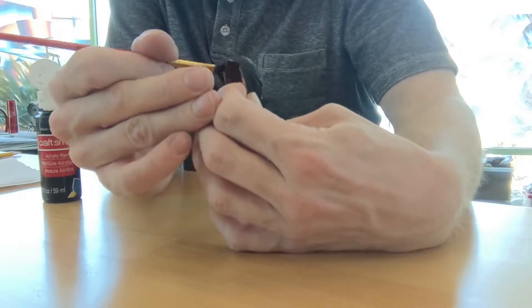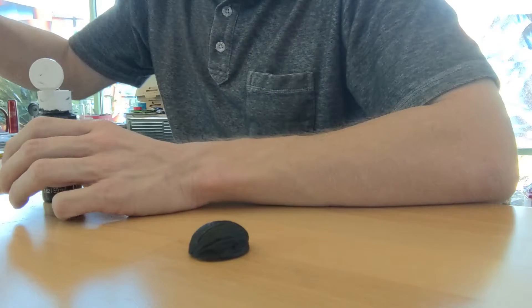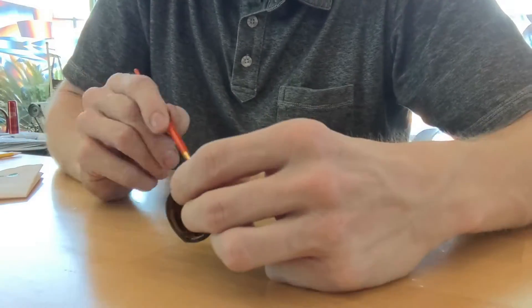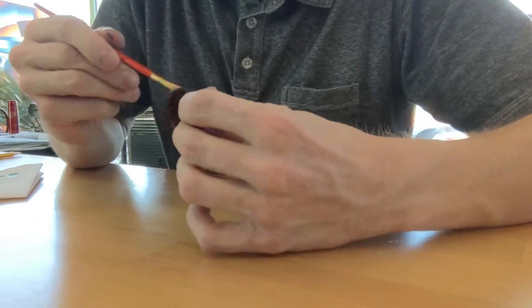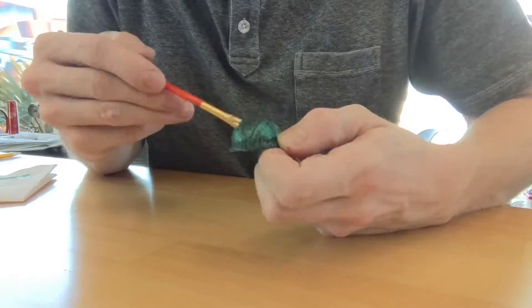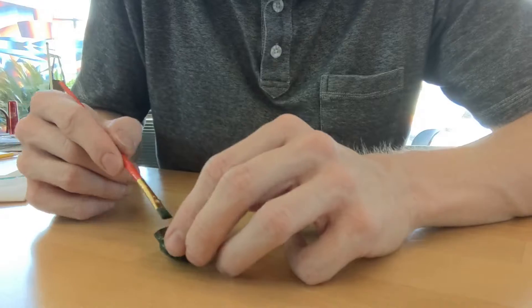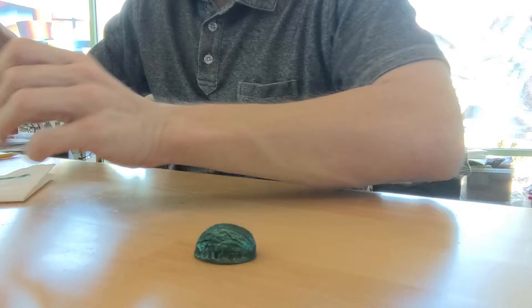For my tortoise, I coated the shell in a base color of black. Next, I took some green paint and applied a heavy dry brush of the color. Dry brushing is a technique which results in paint being applied to the more exposed, raised geometries of the object you're painting, leaving the lower depressions in the object unpainted. I'm going pretty heavy with this dry brushing — there will only be a few low places where the black will show through.